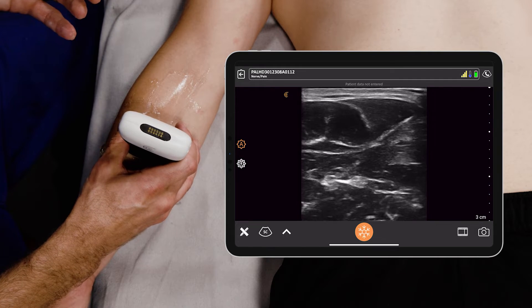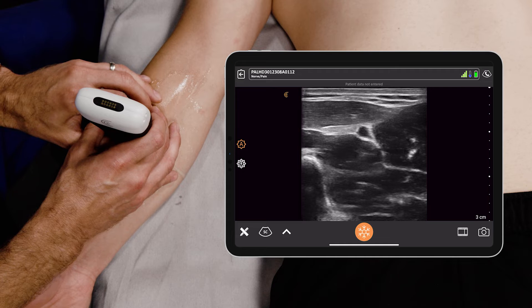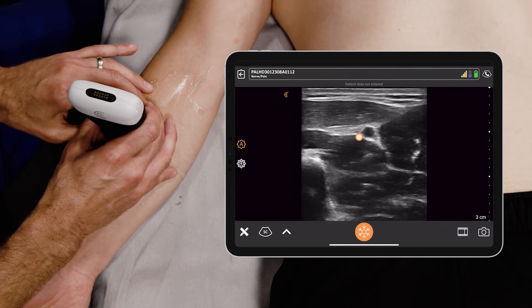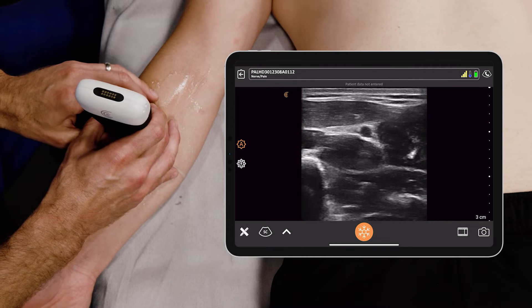For the radial nerve, what we want to do is identify the radial artery, which we're seeing here. It's on the radial aspect of the forearm, and what you're seeing is this pulsatile structure in the middle — that's the radial artery.